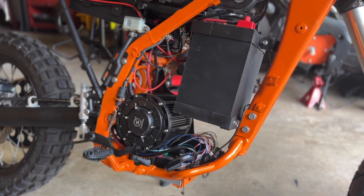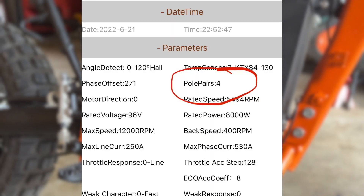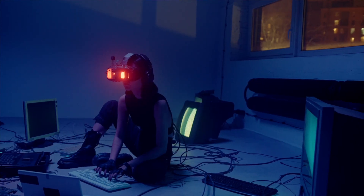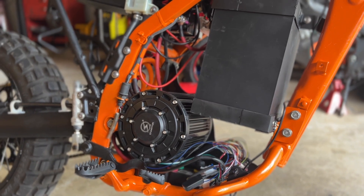In the Far Driver app, the number of pole pairs in the motor was set to four, but this isn't correct — this motor has five pole pairs. When I attempted to change that value to five, I would get another error. In other words, another bug in the Far Driver application.